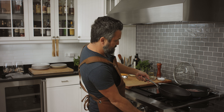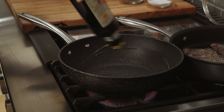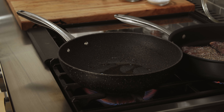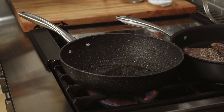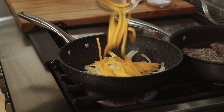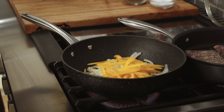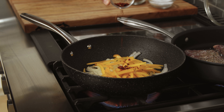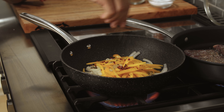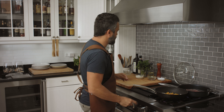In a second pan, we're doing the same thing — olive oil goes in. Then add onion, peppers, chili flakes for good spice, regular pepper, and salt. Now we're going to let this cook.